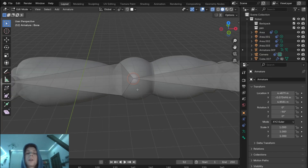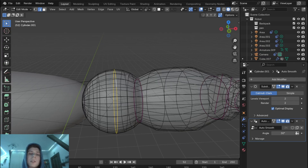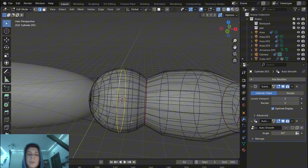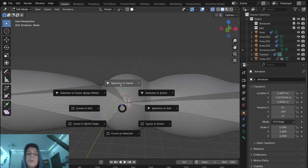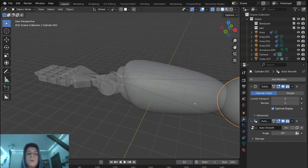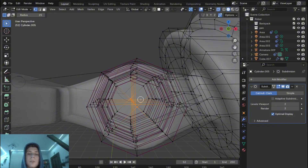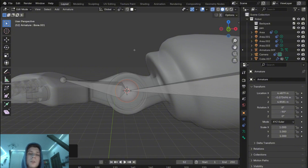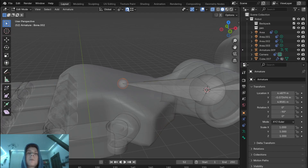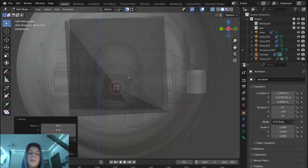To make the armature work correctly we need to center this point. Go back to object mode, select this part, go to edit mode and select the edge loop directly in the center. With Shift+S bring the cursor to the selected so the cursor is at the center of the sphere. Now select the armature, go to edit mode, and with Shift+S snap this point to the cursor. Do the same for the next point — select the part, go to edit mode, select the center vertices, bring the cursor to the selected, then select the armature, go to edit mode, and bring the selection to the cursor.